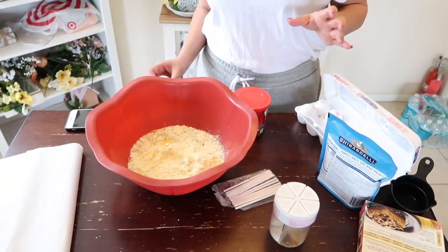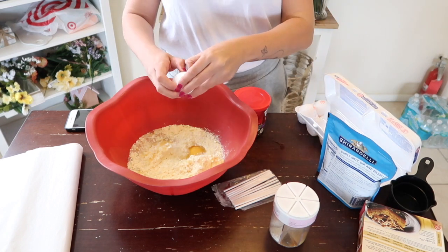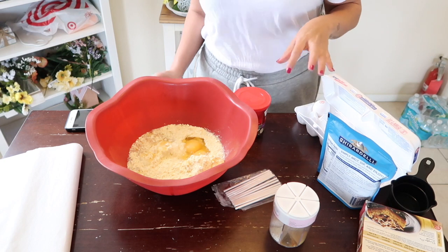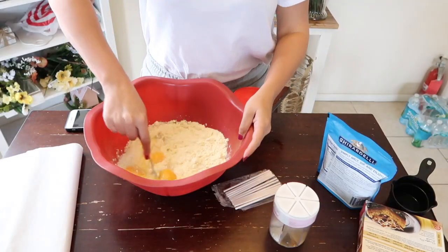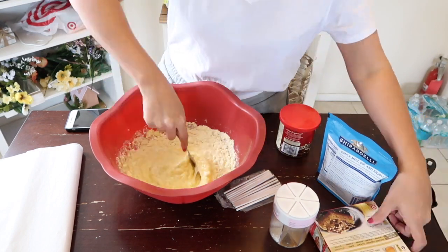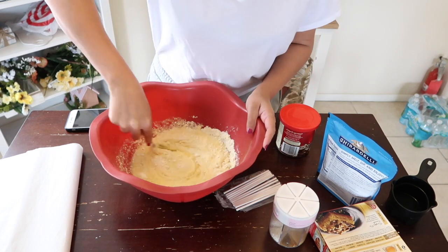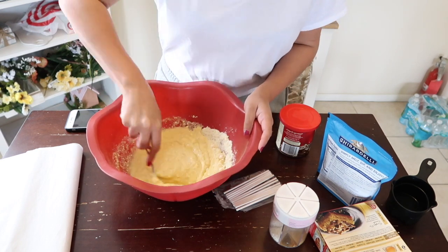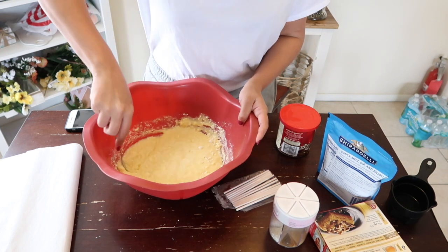First things first, we're going to make the cake. You can get any cake mix from any store — it doesn't matter which brand or flavor. The one I had in my pantry was classic yellow and that's what I'm going with. Mix in a bowl one cup of water, one-third cup of vegetable oil, and three large eggs, then whisk it together until nicely blended.